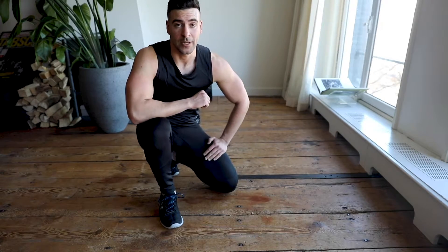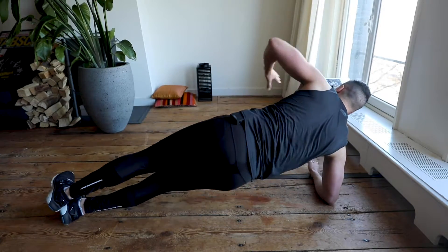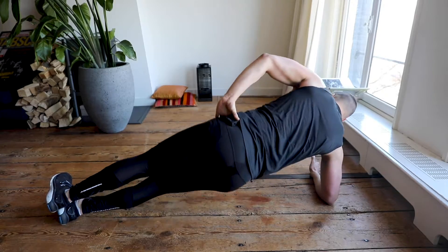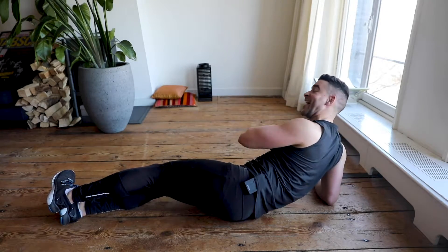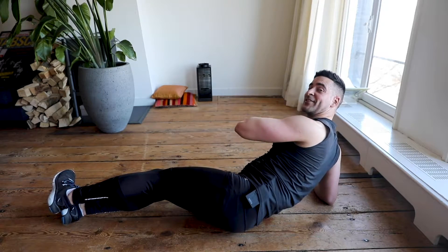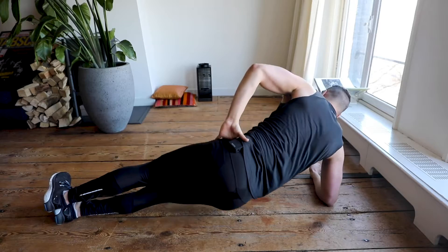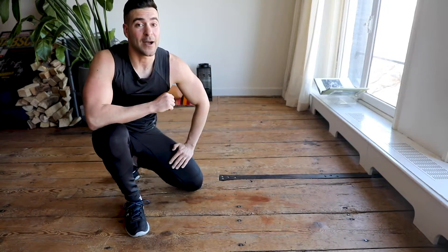Last one — same side plank but to the other side. Left and right, keep going for another 45 seconds. Don't stop now! I'm watching you. 45 seconds, keep moving. Time is running — in five, four, three, two, one. Round three is done! Have a sip of water, you deserve it. Now we go for the last round — a little bit harder. Let's go!